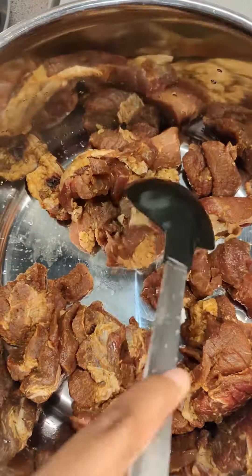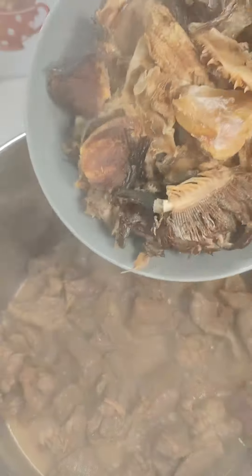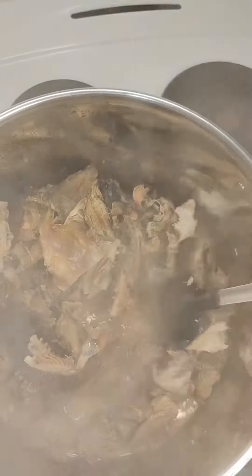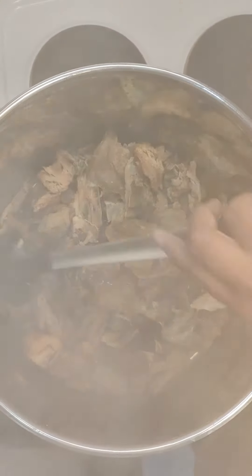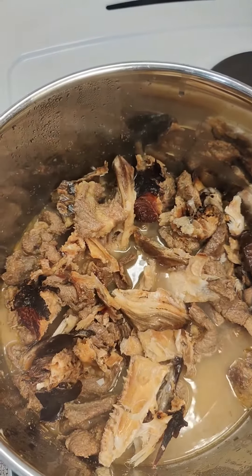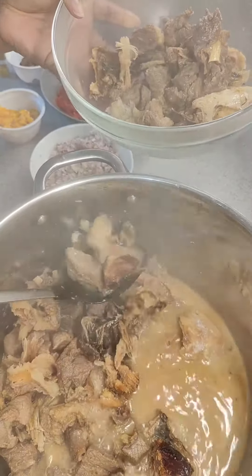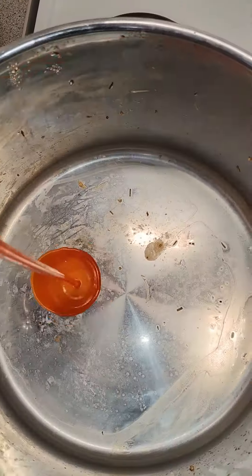I started off by cooking my meat, which I had already seasoned and had been marinating in the fridge for a couple of hours. I cooked it without adding any water at all. When it was almost ready, I added my stock fish and my dried fish, and I added very little water because I'm not blanching the vegetable, so it's going to release a lot of juice.